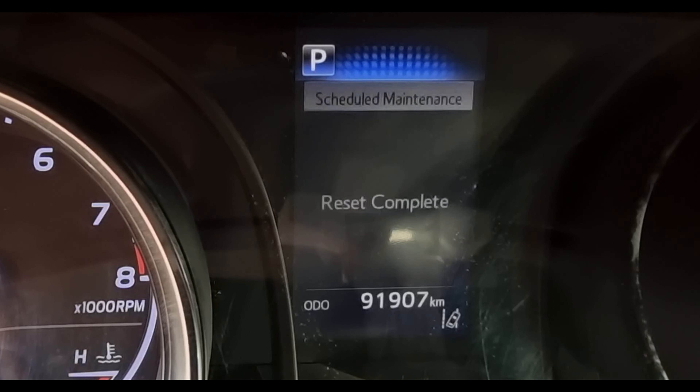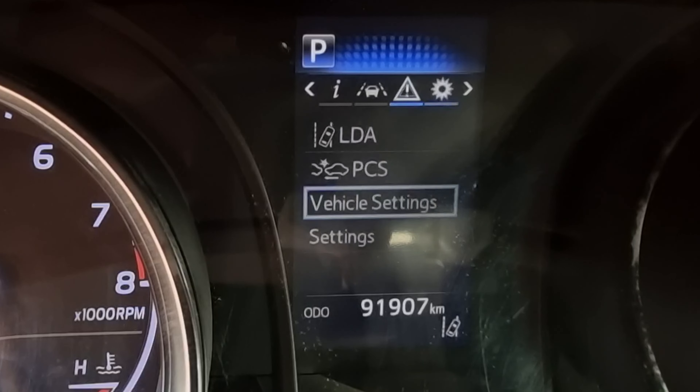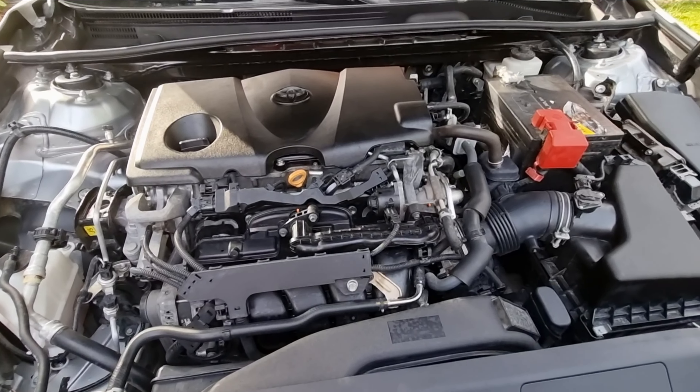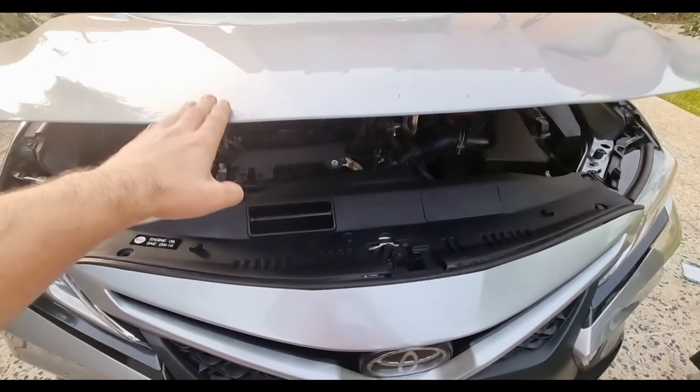After the oil change, we need to reset the scheduled maintenance. Use the arrows on the left side of the steering wheel — press back, go to the gear icon, select vehicle settings, then scheduled maintenance, press OK, and reset is completed. Now we can get back to the main page. Hope this video was helpful and you learned something new — like and subscribe if you haven't already, and I'll see you in the next one!